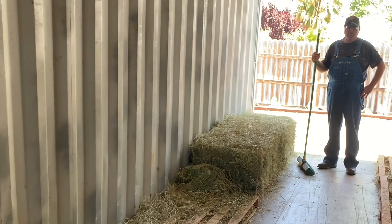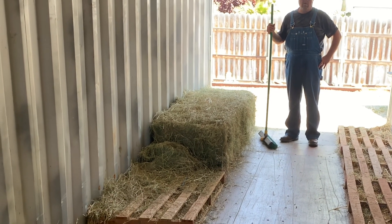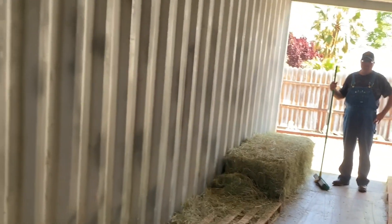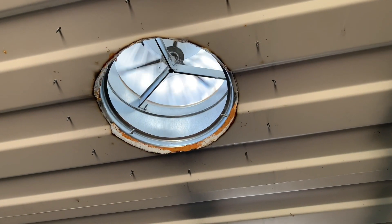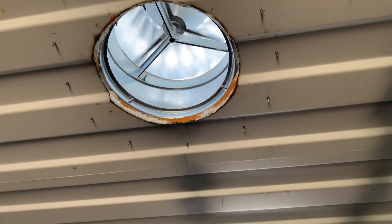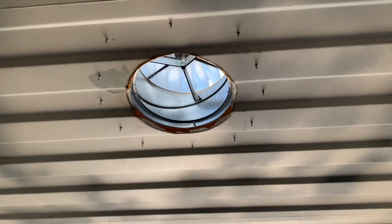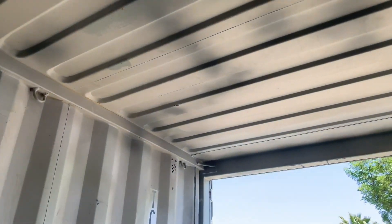Then we fill the whole back half — roughly 20 feet of this container — with hay. I want to show you a couple of vents we had installed. There are two vents on top that let air flow through, and I'll show you the second one over on this side.